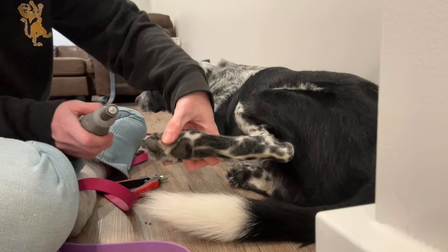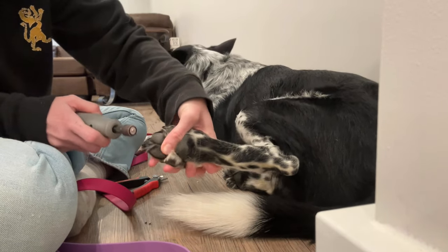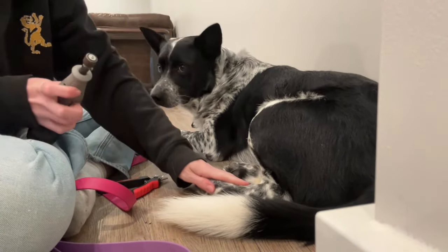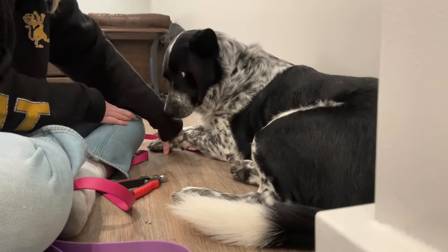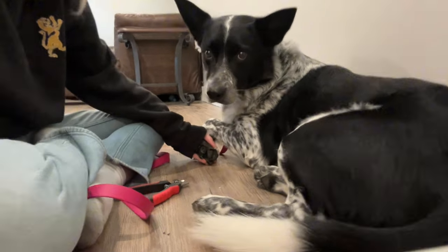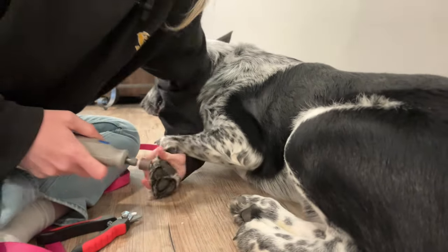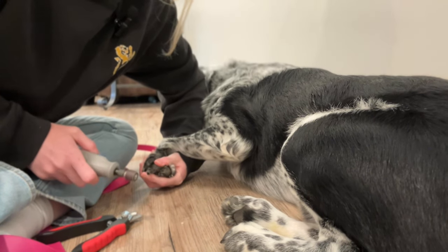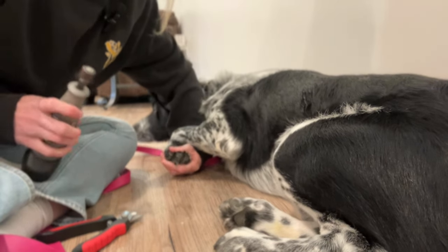Very easy. Same with the front — see how he's laying with legs straight out. We're going to bend it just like this, resting the foot forward. If you need to, you can get your shoulder in front. He might want to snap at the grinder — I don't think he would, but I don't want his face to get hurt. It's a fairly simple method.